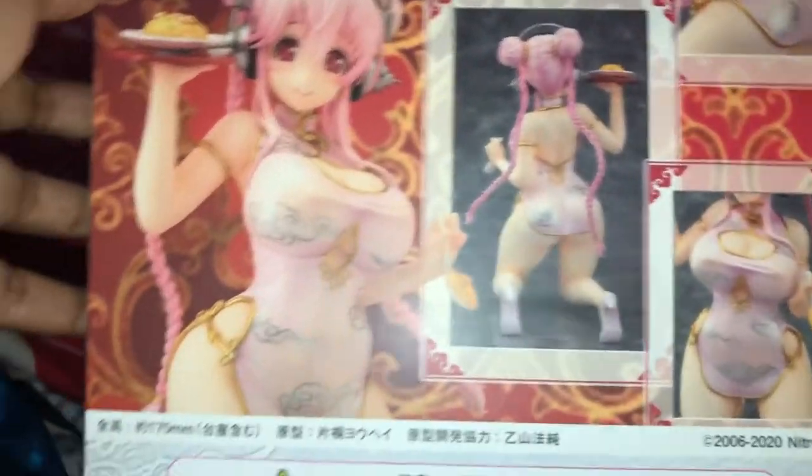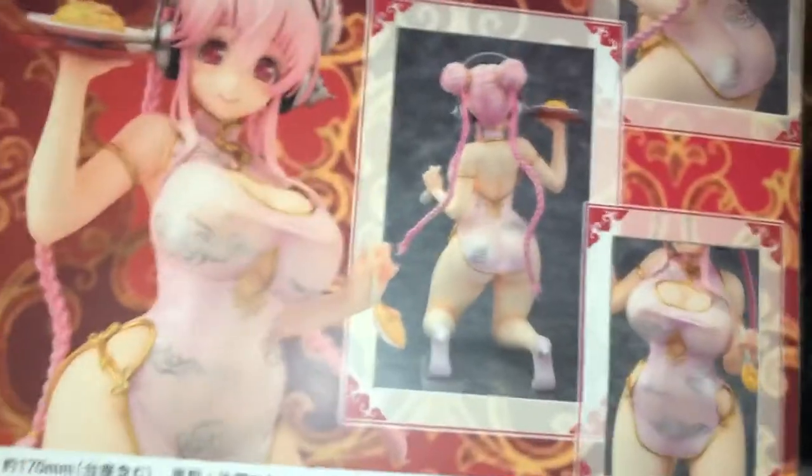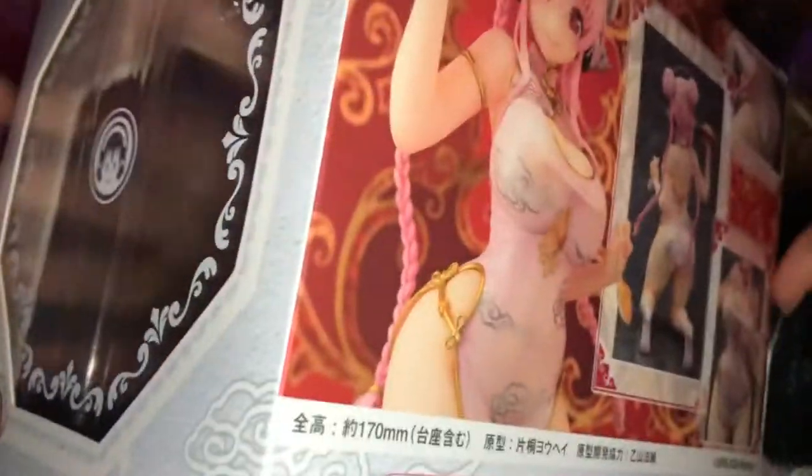She's my waifu, if you didn't know. One of them — I have so many, you guys. And this is the other side; you can see her in there with the Nitro Plus Sonico logo.